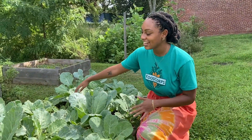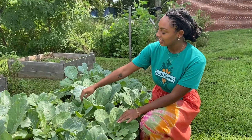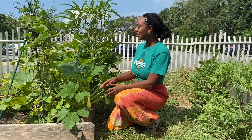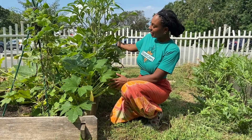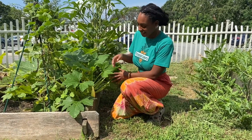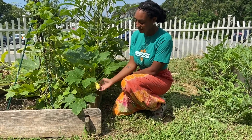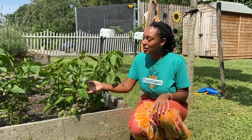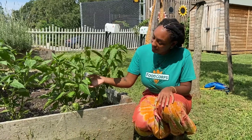Over here we have a leafy green — it's collards. Over here in this garden bed, it's a little hard to see, but we have a little baby squash growing. Over here we have some peppers growing — we have a little baby green pepper.